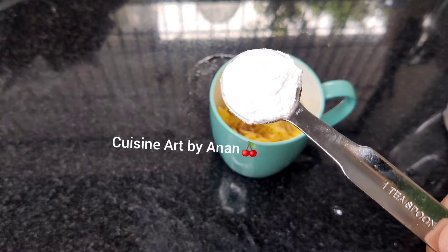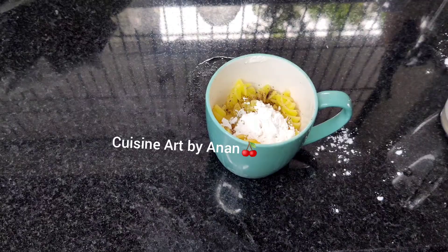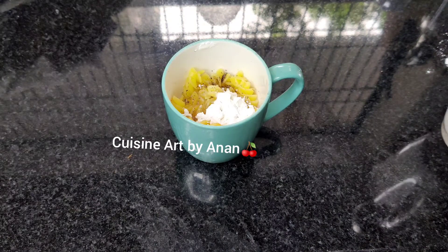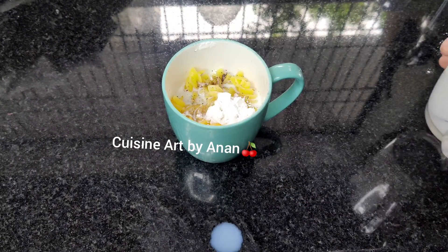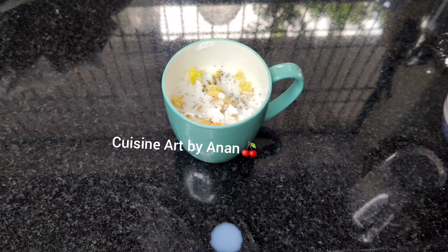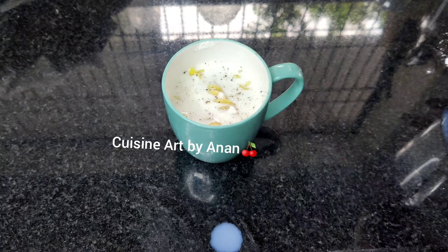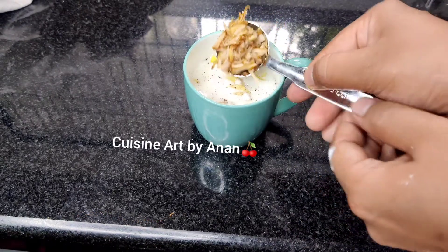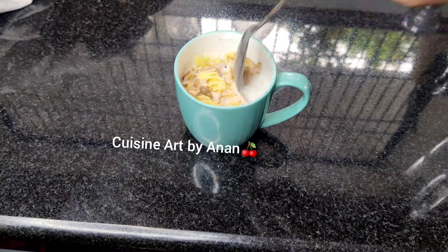Add 1 teaspoon of corn flour, add 4 tablespoons of salt, add white sauce paste. Add 1 tablespoon of mashed potatoes, stir. Then add 1 tablespoon of garlic.